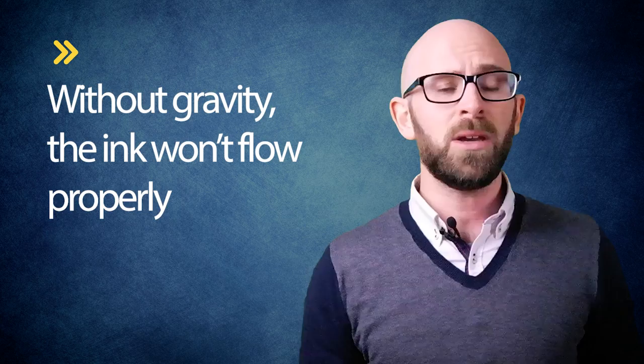This allows ballpoint pens to write around 100,000 words each. The long and short of it is that without gravity or some sort of internal pressure source, like in space pens, the ink won't flow properly. So this brings us to the space pens.